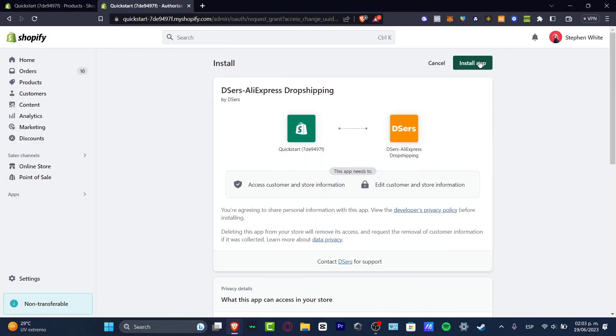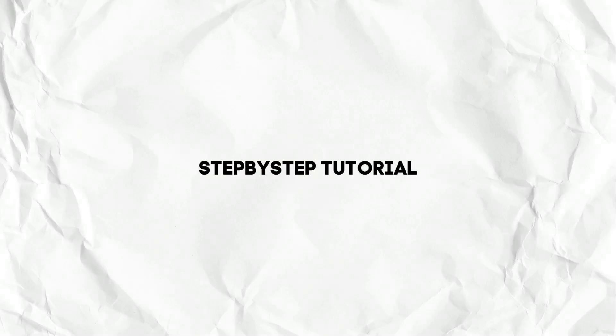What is up everybody, welcome to this new video on DSers. In today's tutorial, I'm going to be showing you how to do some dropshipping using DSers for beginners. It's really, really simple.